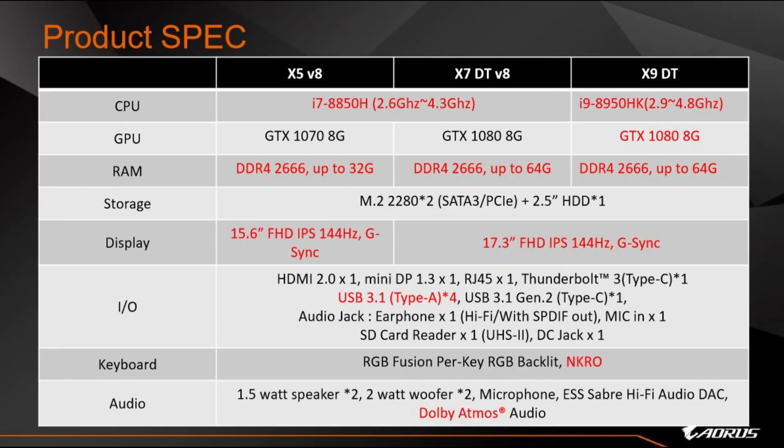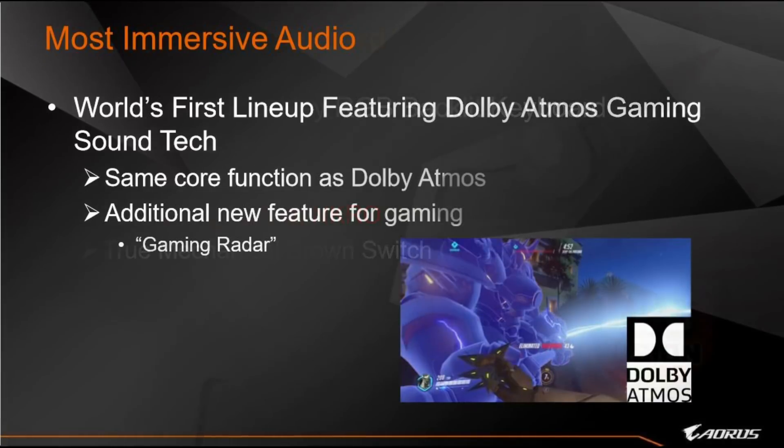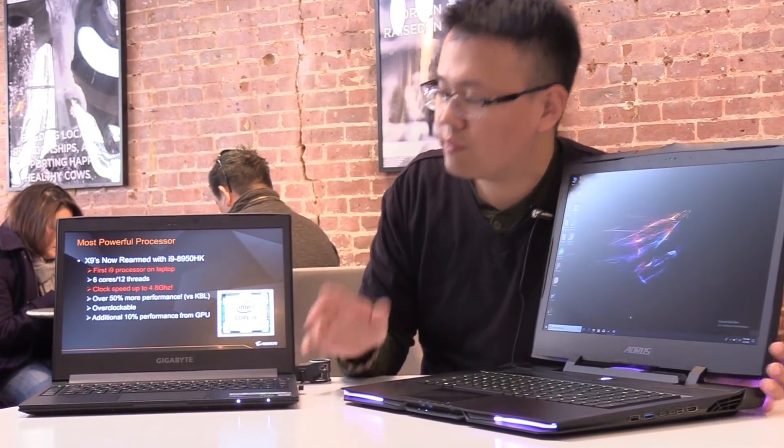The I/O ports have also been upgraded on AORUS X laptops. All USB Type-A ports are now USB 3.1. And just like the AERO, we've enhanced the keyboard and audio as well. Let's take a look at these features one by one, starting with the i9.